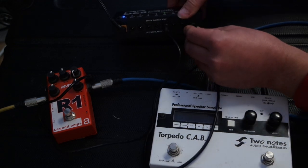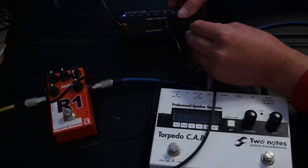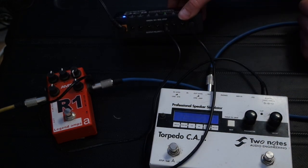But if you connect more than two devices to one of these six outputs, you might get a lot of background noise — because while these six outputs are isolated from A and B, nobody claims that they are isolated from each other.